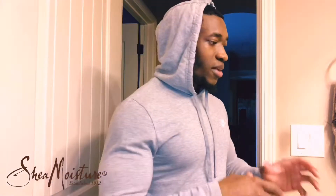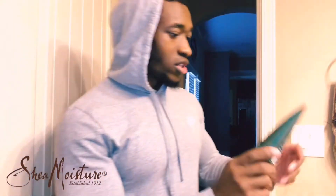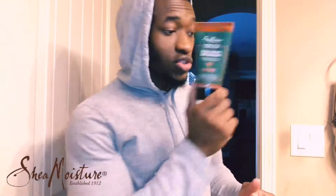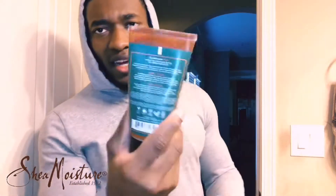Make sure you're not using products that are going to irritate your skin. I advise you to use this Shea Moisture men's beard wash. After that, you can use either the oil — I have it in my room — or this full beard detangler. Just lather it in and follow the instructions on the bottle.